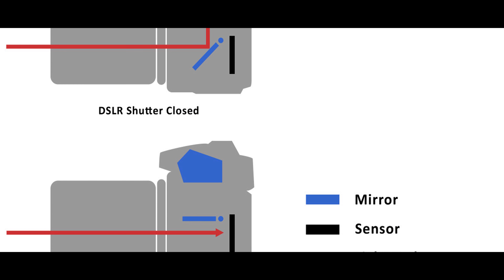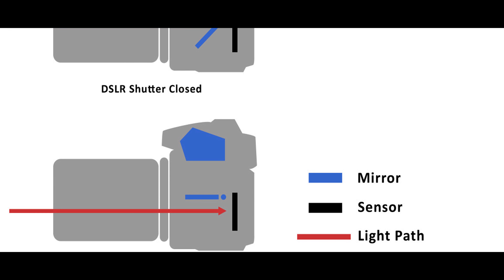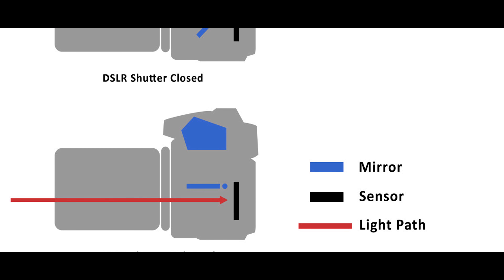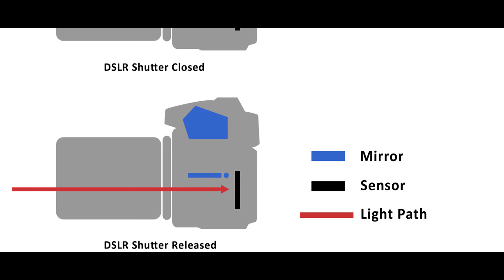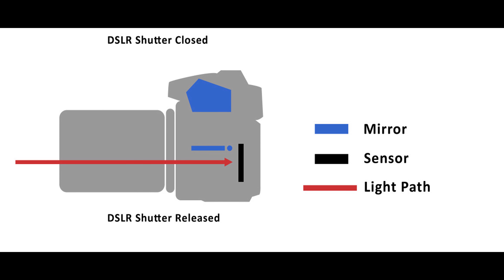Hello and welcome to another camera review. Today I want to discuss the hybrid system that the Nikon D850 is to have — that is the optical versus the electronic viewfinder — and that means a new type of system that is going to make a big change in the market.